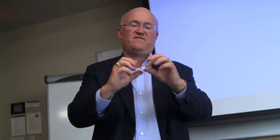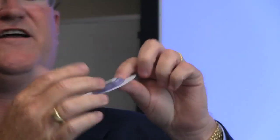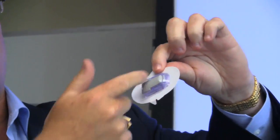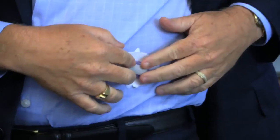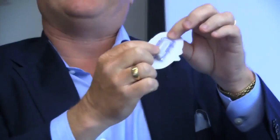This is called Dexcom — another smart band-aid. What you're seeing here is the adhesive, the white part. You're seeing a little holder, and that little holder has a tiny needle on the back side. That needle actually goes into a diabetic patient here on the lower abdomen, and then the gray part is a radio.